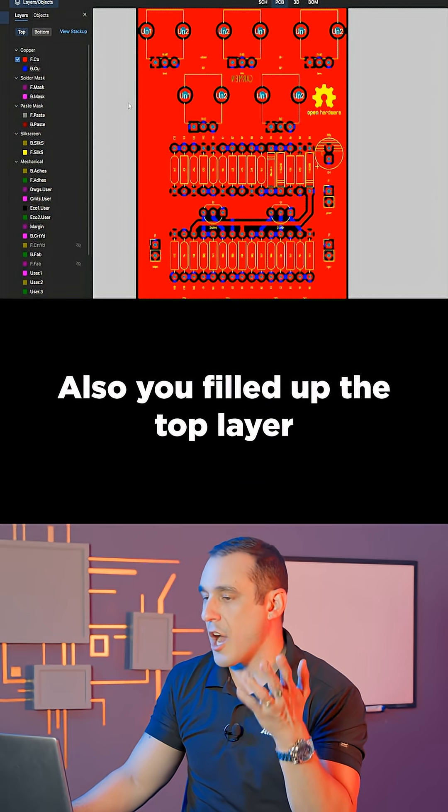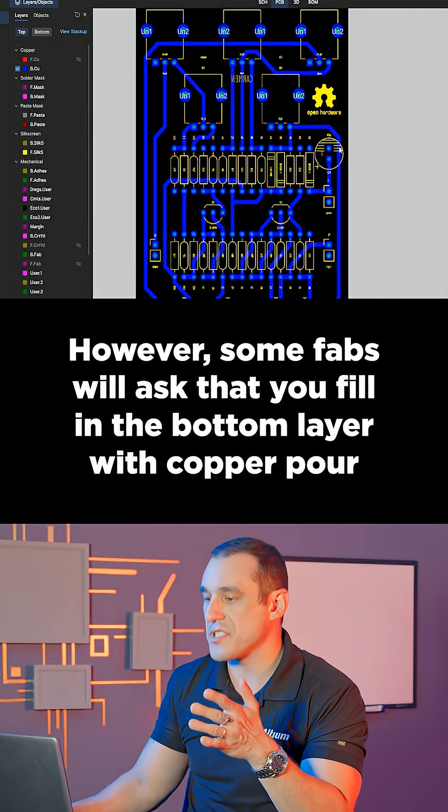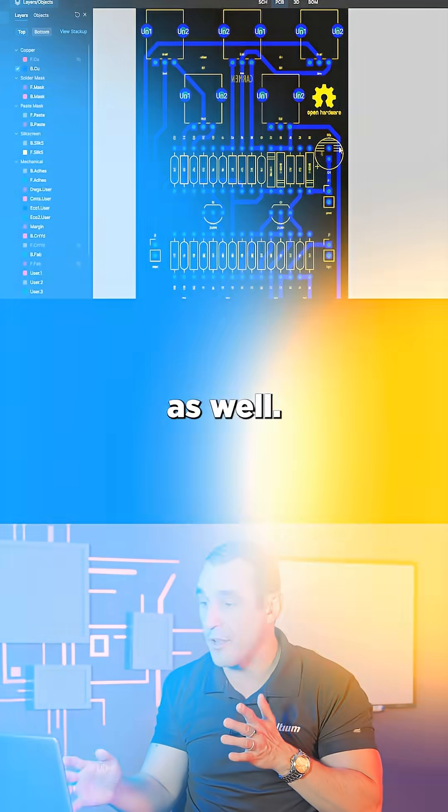Also, you filled up the top layer with copper pour, which is good since this is only a two-layer board. However, some fabs will ask that you fill in the bottom layer with copper pour as well.